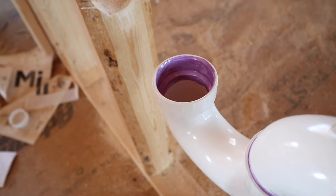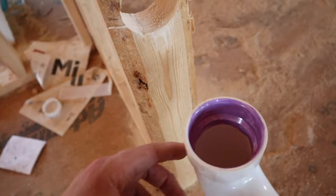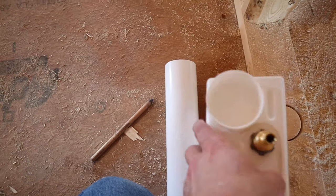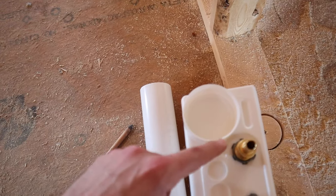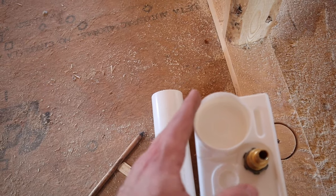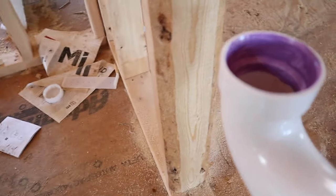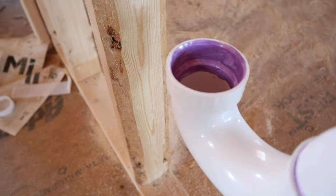Something I wanted to point out about this trap: as you can see, we're set towards the back end of that stud. The reason why is that if you look at where the pipe has to go into this box, it's towards the backside of the box. So it's a good idea to go ahead and offset the trap back towards the inside of that two-by-four so it lines up properly.